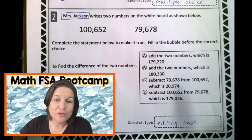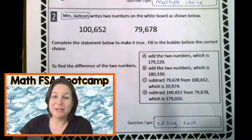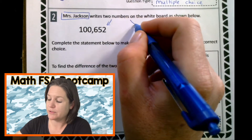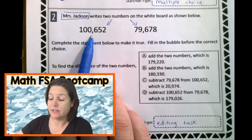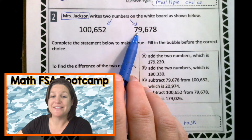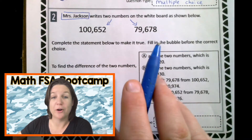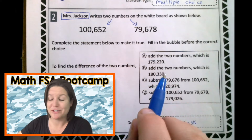Mrs. Jackson, if you are watching this with your students, I wish you all the very, very best. I miss your face, and congratulations — you made it to the problem. So Mrs. Jackson writes two numbers on the whiteboard as shown below. Let's read those numbers together: we have 100,652 and we have 79,678. I'm reading it like that because that's how I teach you how to read numbers in my McCarthy Math 155 series. Please stay tuned to the end of this episode and I will point you in the right direction for some more practice.